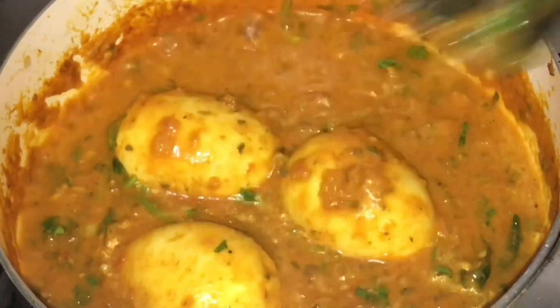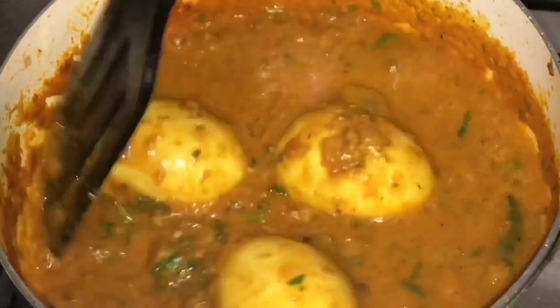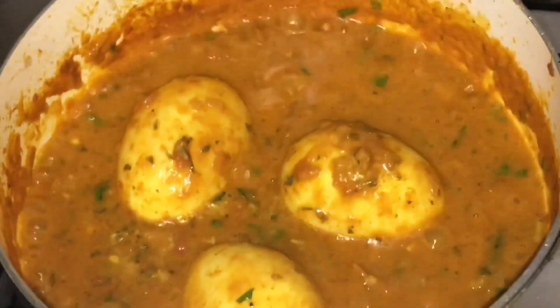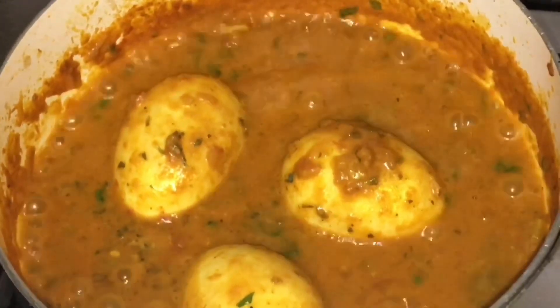We are ready to cook the gravy. Let's cook the gravy. Let's try all the ingredients together.